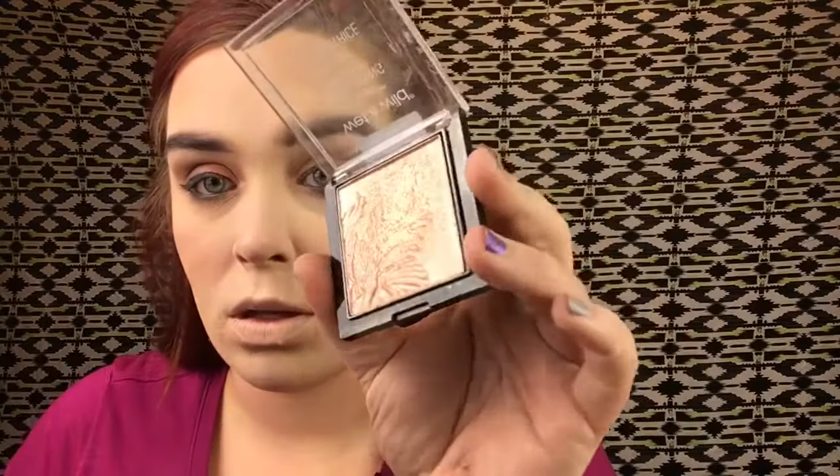I was going to use my Makeup Revolution liquid highlighters, but I'm going with my Wet n Wild Mega Glow Highlighter instead. This one is in Precious Petals, and I'm using the Wet n Wild highlighting brush — you guys can tell this one is well loved!